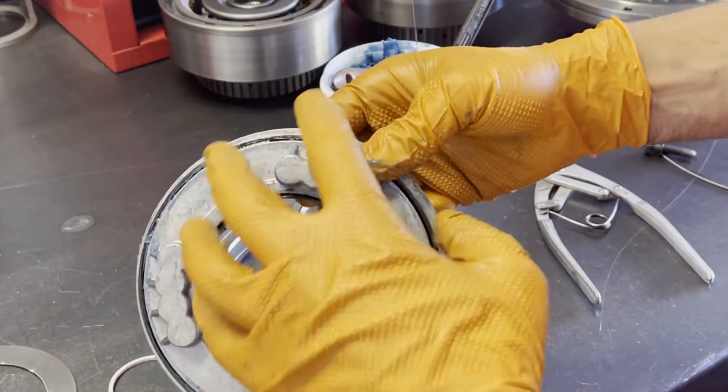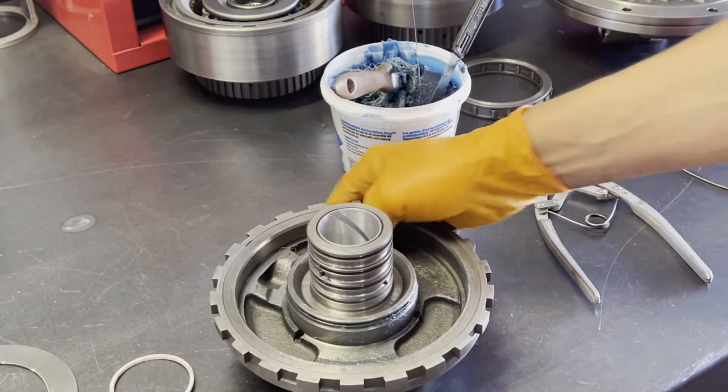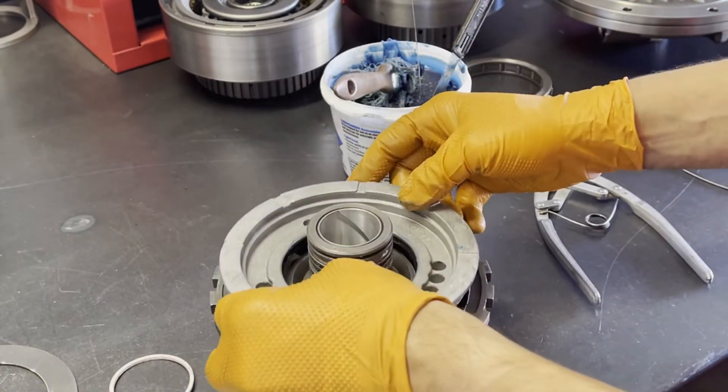And then you want to just line up the two spring pockets or three spring pockets with the corresponding cutouts on the center support.